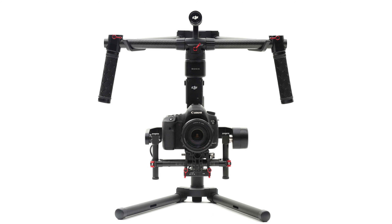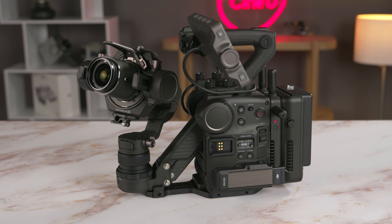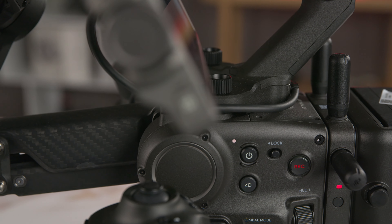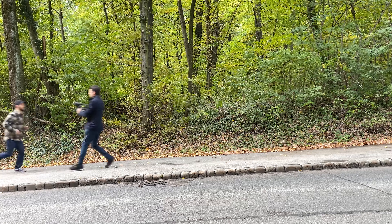Before talking about the specs of this device — and I can't just call it a camera — let me point out that I don't think the name does it justice. DJI used to call their gimbals Ronin, then dropped the name and called them only RS2 and RSC2, but their Ronins never contained a camera. Now this really is a leap on its own and would deserve its own name. But anyway, the 4D in Ronin 4D is actually quite accurate. On top of what normal three-axis gimbals are able to do, the Ronin 4D adds a fourth axis — the Z-axis — to the stabilization experience, and that's its key feature.